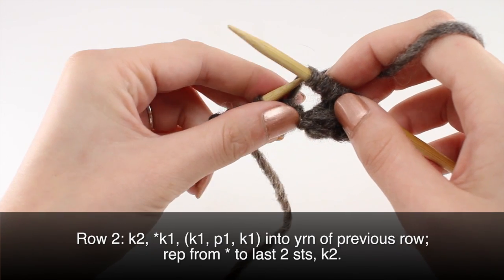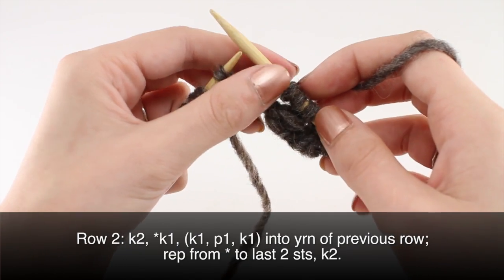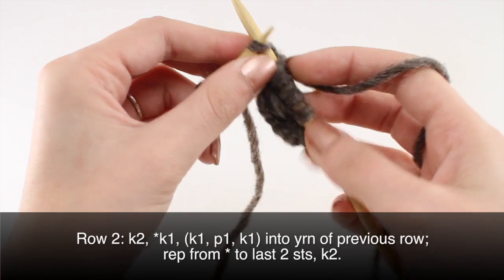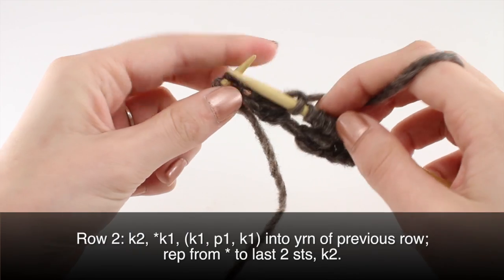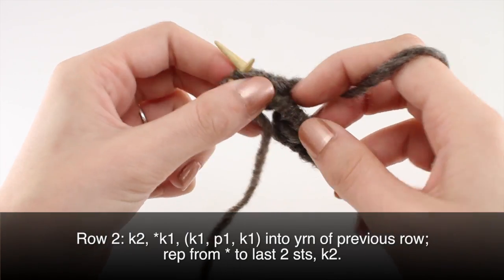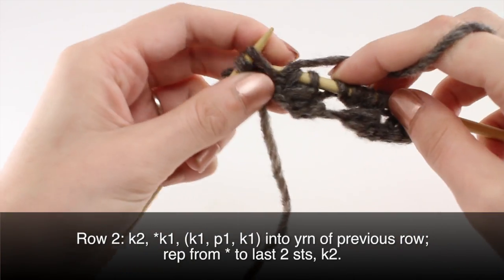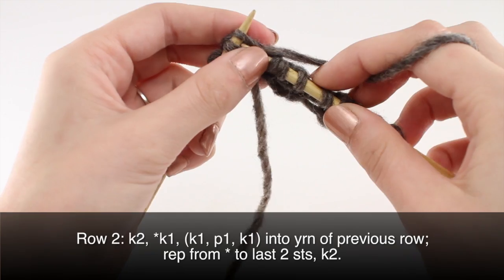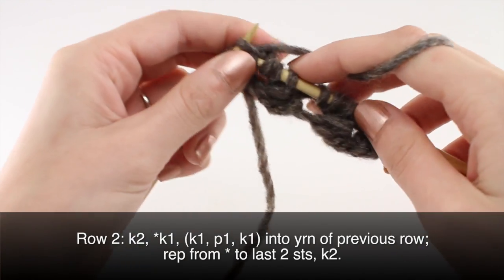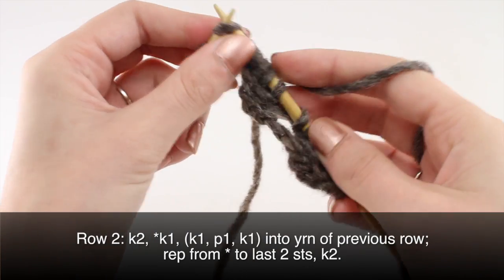And then you will repeat that until there are 2 stitches left on your needles. You are going to knit 1, then into this yarn over that we made here, we are going to knit, purl, and knit before we take it off the needle. And then you will finish your row by knitting 2.